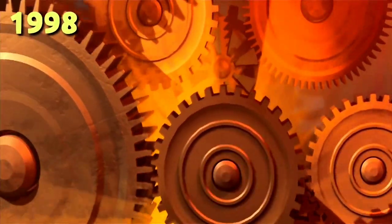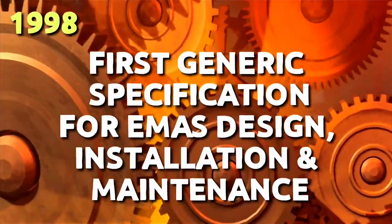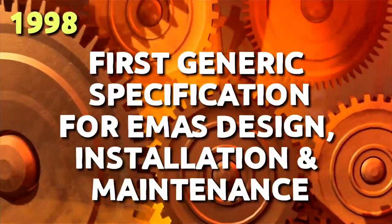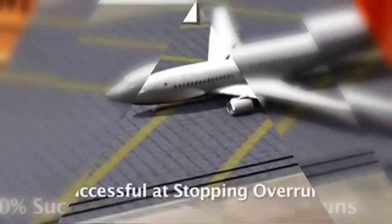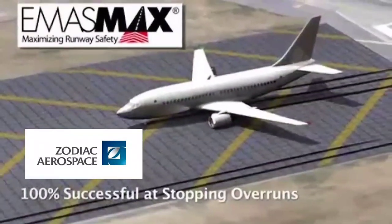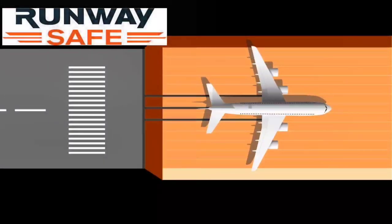As early as 1998, the FAA issued the first generic specification for EMAS design, installation and maintenance. Since then, it has encouraged the first US manufacturer of a viable EMAS system. Zodiac Aerospace has developed its EMAS MAX for more widespread civil use, and RunwaySafe has developed an alternative EMAS technology which also complies with FAA regulations.